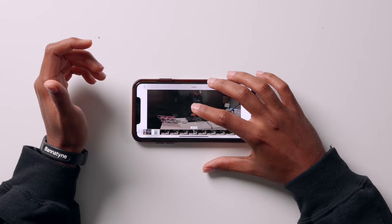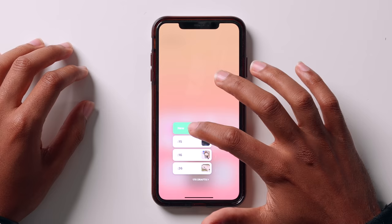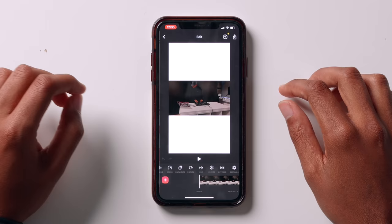So the next thing we're going to do is install an app called InShot. When you've downloaded InShot, this is the page you'll see. So we're going to go and create a new video — click Video, click New. Then we're going to import our video. Click tick, and it's going to import it and you'll be faced with something like this.